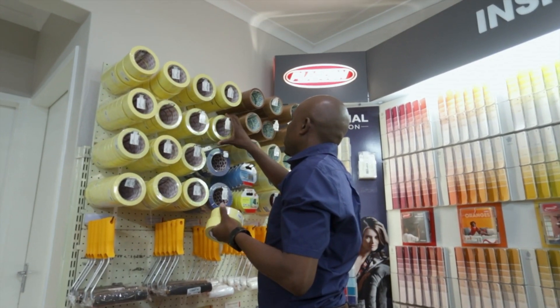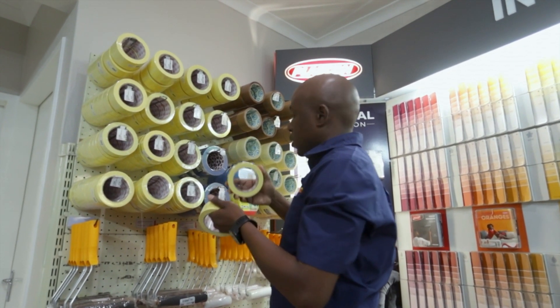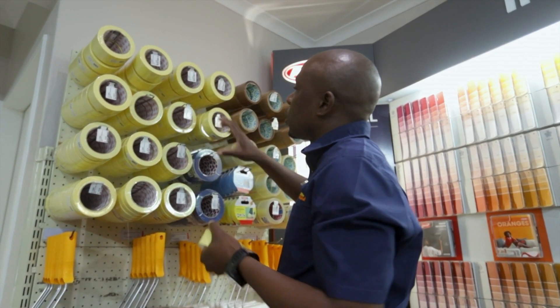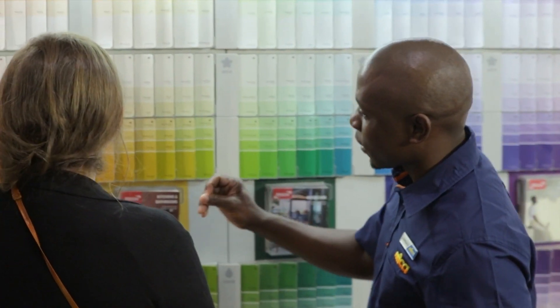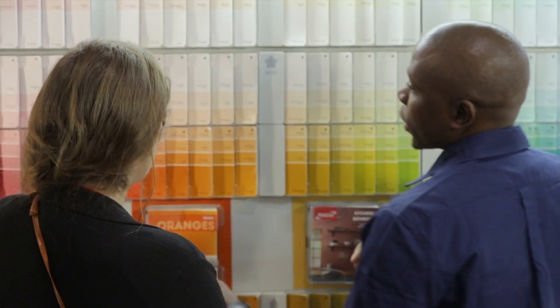Preparation is key for any paint job that you do. You have to prepare your surface and make sure that everything is dry and clean so that you are able to have a good result. For our customers, it's all about being able to serve one-on-one through the experience that we have. We serve them because we are close to them — we tell them exactly what to use, and that makes communication easier for us.